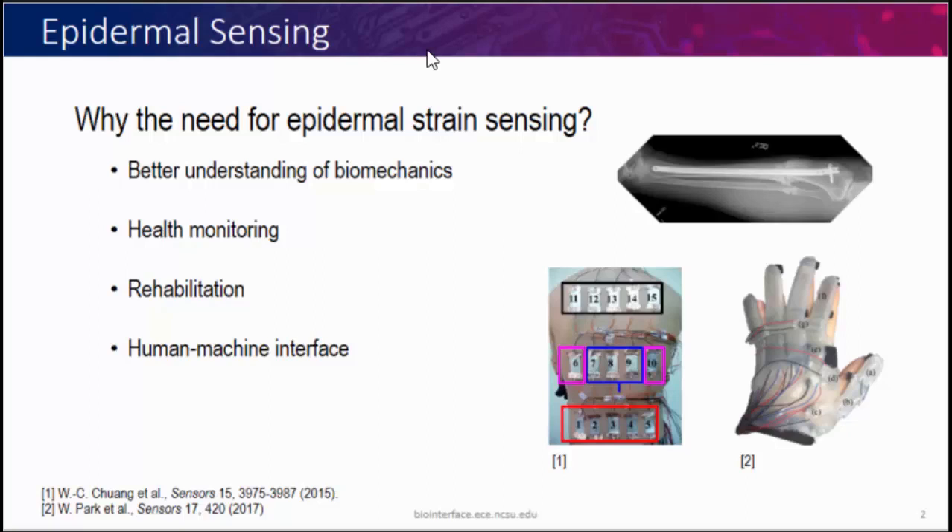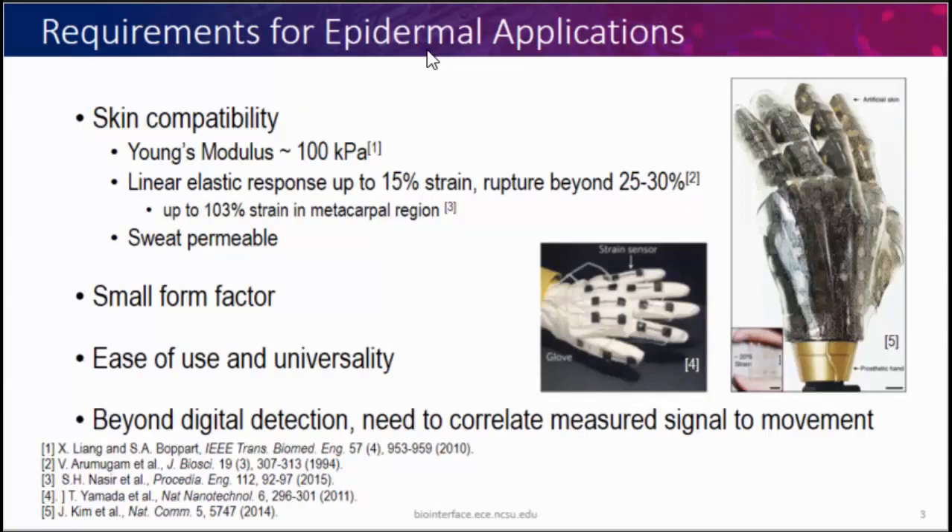Because we work with on-body sensors, there are a lot of limitations on what sensors we can actually use. Primary ones come from the need to be skin-compatible. First, we want our strain sensor to have a similar mechanical response to skin, which starts with Young's modulus being similar — if you have a very large Young's modulus, your strain sensor won't deform and your skin will deform around it, limiting the motion you're trying to sense. Another big problem is that skin has a linear response up to about 15 percent strain and ruptures around 25–30 percent. But parts of your hand can actually experience about 100 percent strain due to wrinkling and skin movement, which places a big restriction on sensors — many silicon-based sensors are limited to 2–5 percent strain, and clever engineering might get you to 20 percent, but not 100 percent.